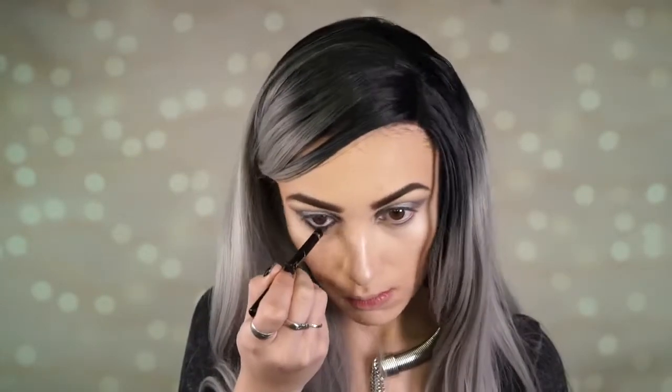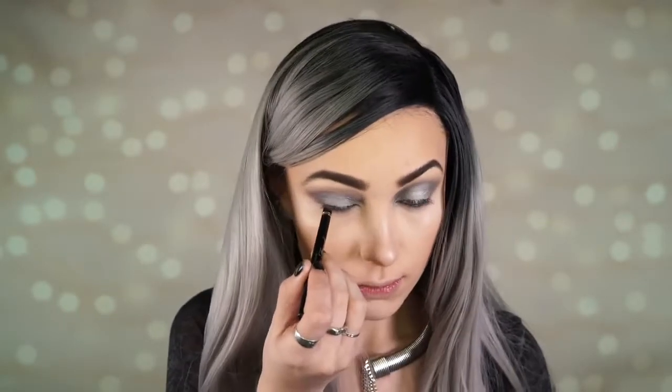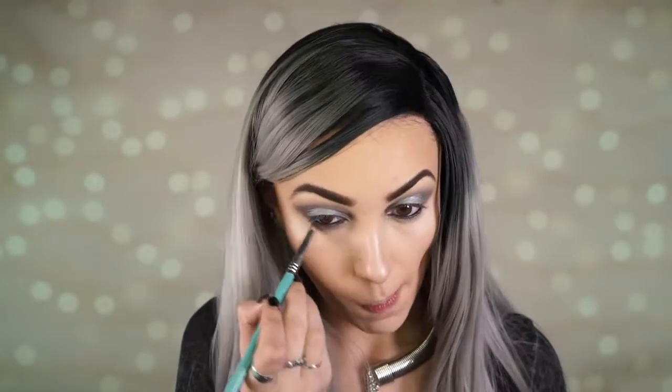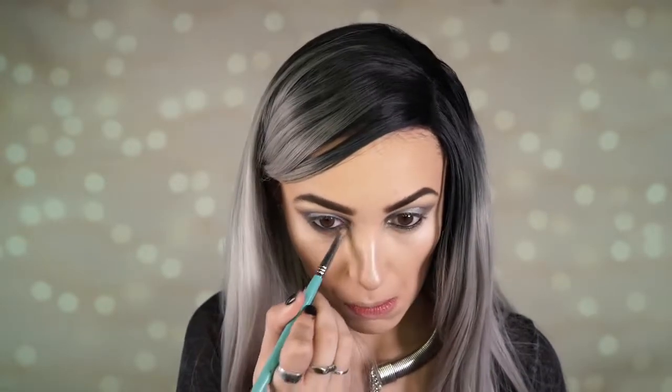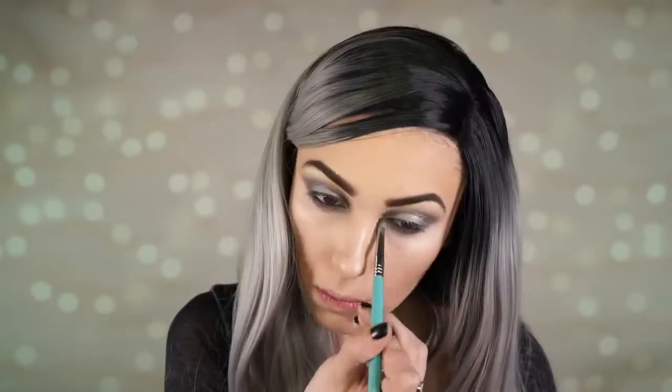Now I'm going to apply Too Faced liner — I think this is just the perfect liner. This is in black and I am tight lining my eyes just like I normally would. Then I'm going back in with the shade Graphite to smoke out the lower lash line.